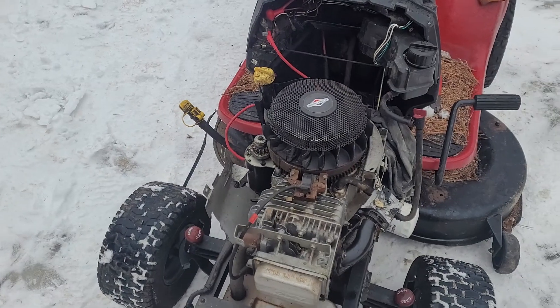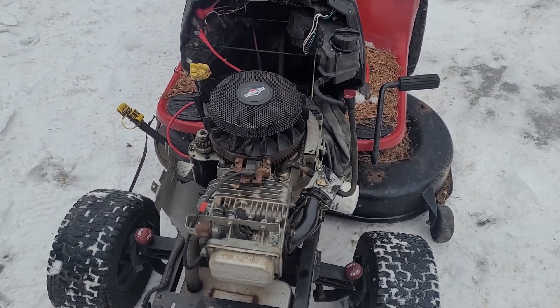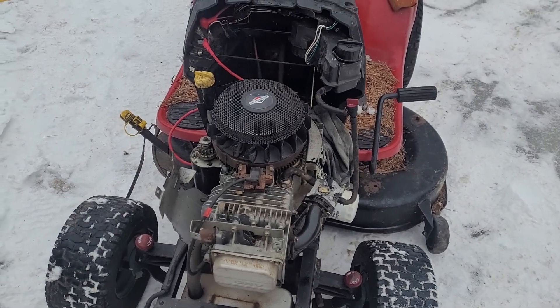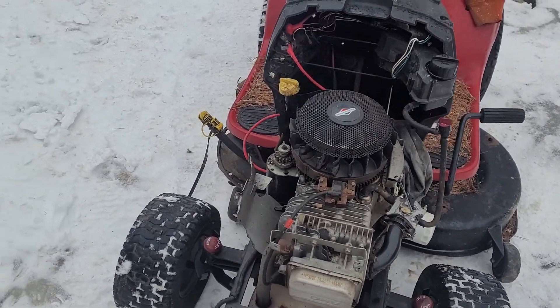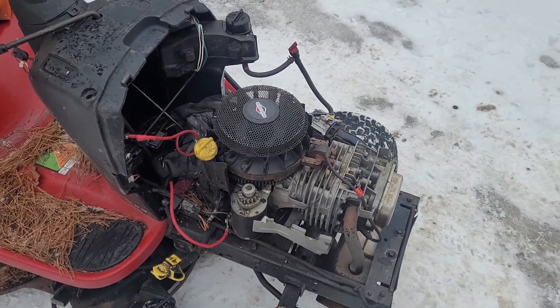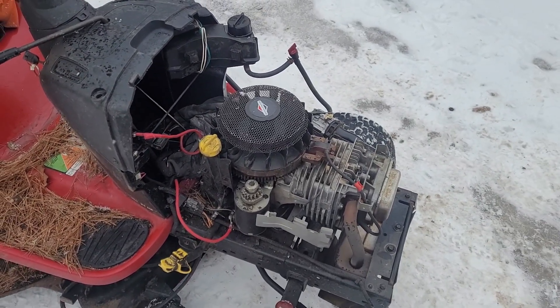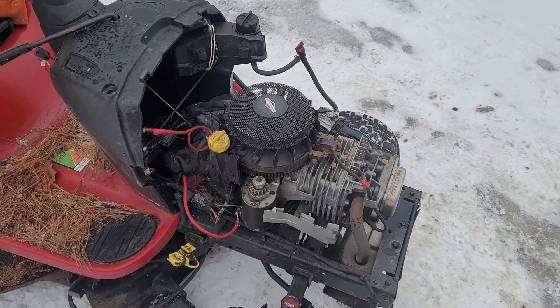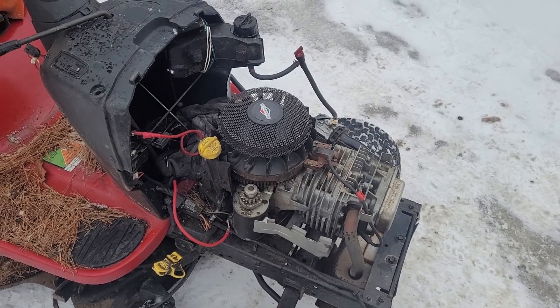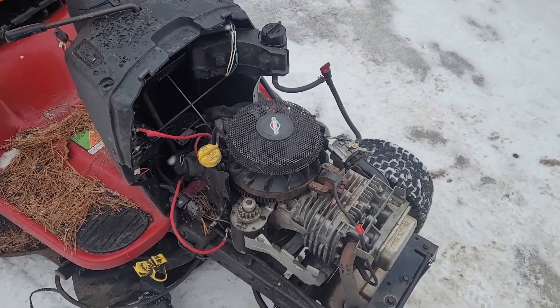As you saw after I turned off the key, most people who know these machines will probably know exactly what the problem is, but I'll tell those who don't. There is an issue in the wiring harness when it comes to the coil. When the coil is connected, it's constantly grounded out. When the coil is disconnected, as you can see, it will run — and the only way to shut it off is to kill power to the carb solenoid, which I did.